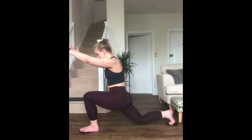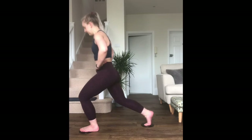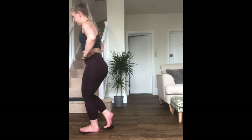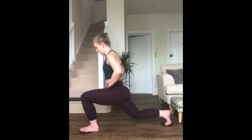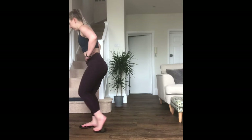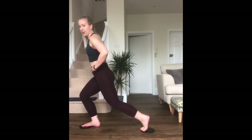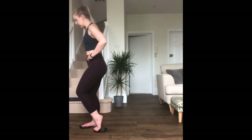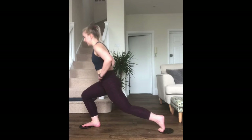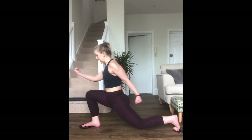15 seconds and then we're doing the other side. My hands can be just at the waistline. Remember, both legs are bent — just want you to check that you can see your front big toe when you're out in full extension, and you're really squeezing the back leg and front leg together.